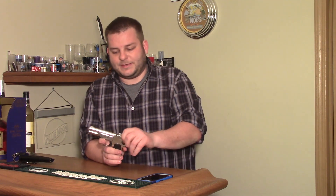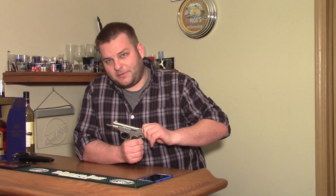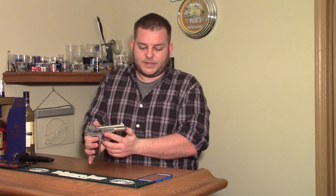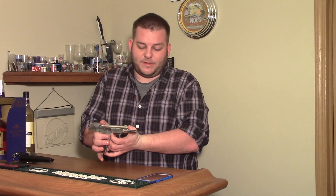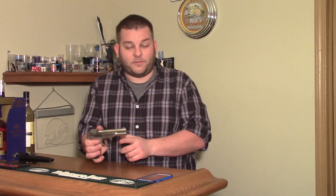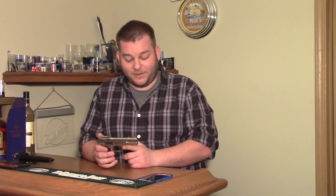An interesting thing about these guns is when I pull the action back, the barrel is actually on the bottom. So the top, where you traditionally think would be the barrel, is where the recoil spring is. And the barrel is where the recoil spring traditionally is. So it has a very low bore axis, which is a buzzword we talk about nowadays. This was a very early pistol with a very low bore axis.